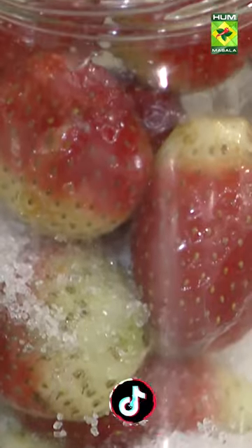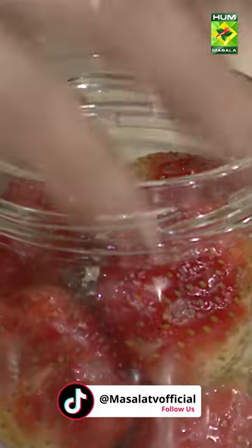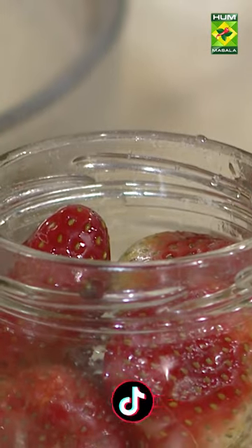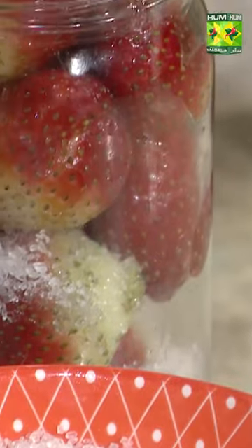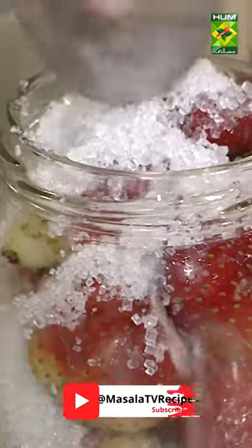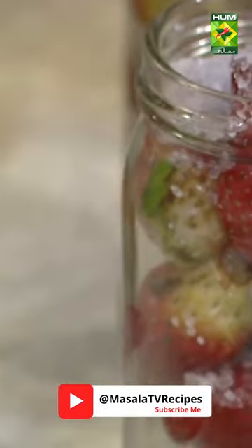When you put it in the fridge, you will leave it in the fridge. After that, we will add sugar in the chini. What will the chini do? It will dissolve all of it.